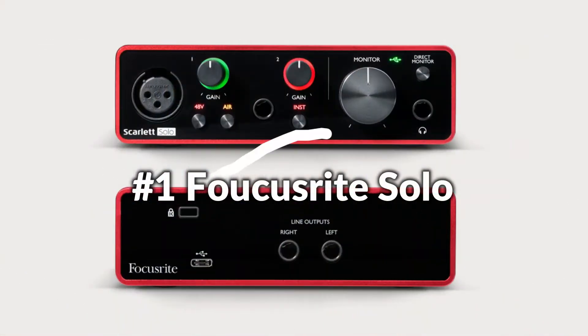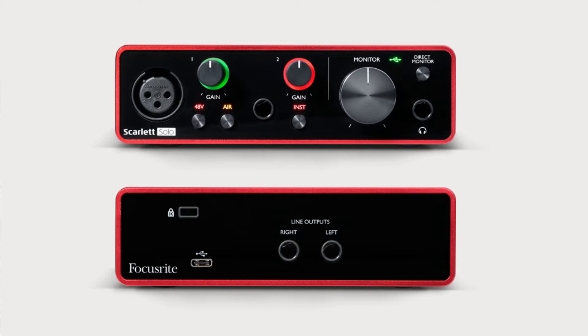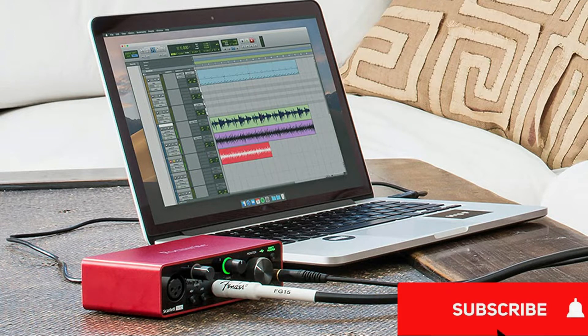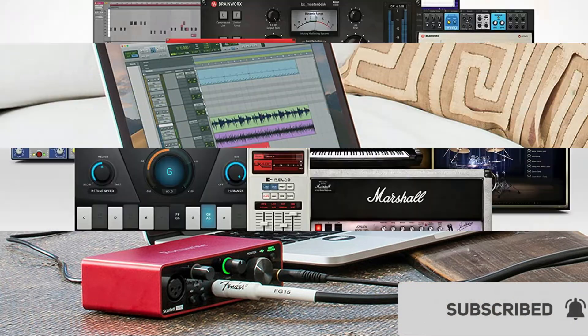On number one we have the Focusrite Scarlett audio interface. Attain a brighter and more open recording thanks to the best performing mic preamps the Scarlett range has ever seen. A switchable Air mode will add extra clarity to your vocals when recording with your Scarlett Solo.